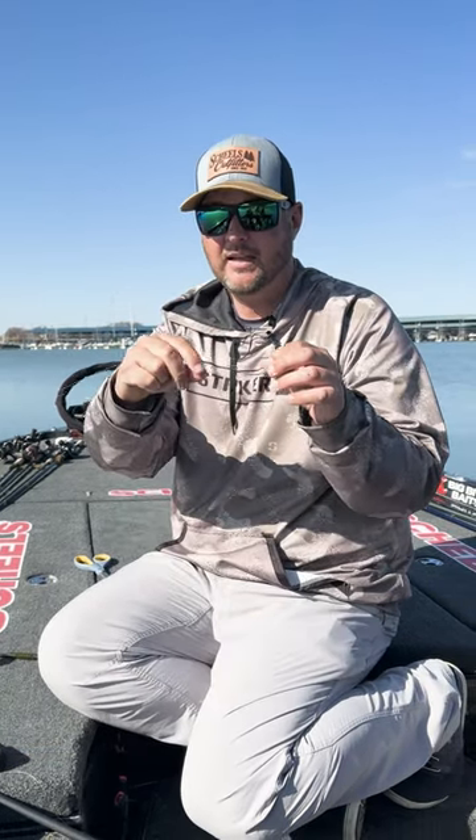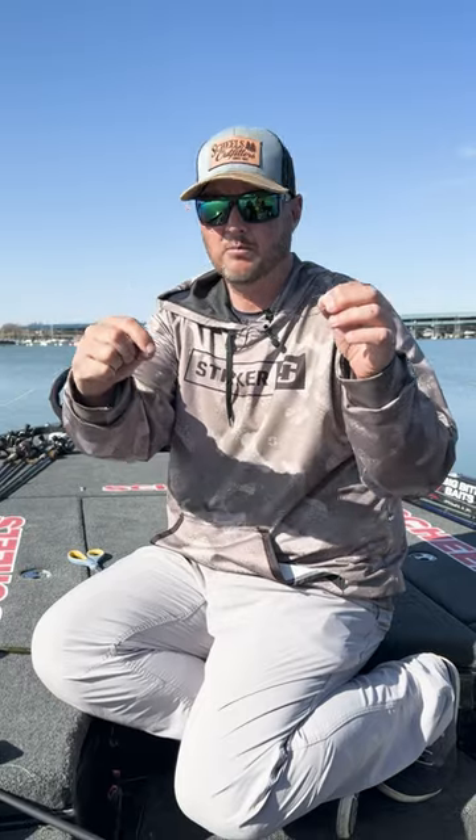All it really is, is a bullet style sliding sinker. Put on your line first, then tie on your hook of choice.